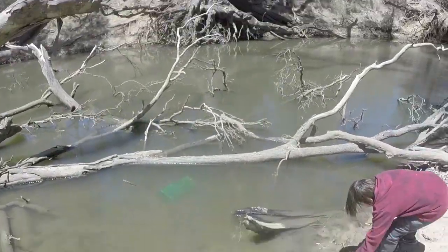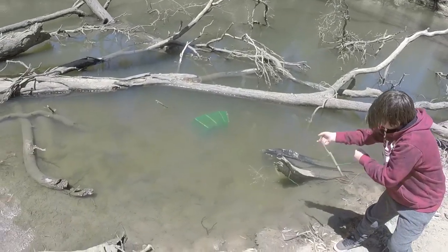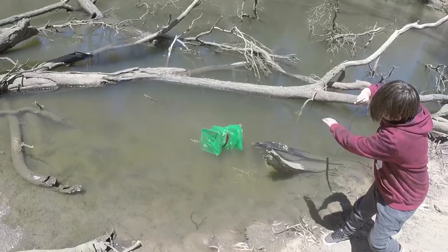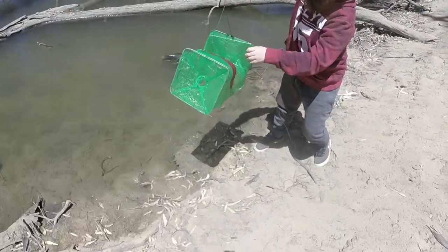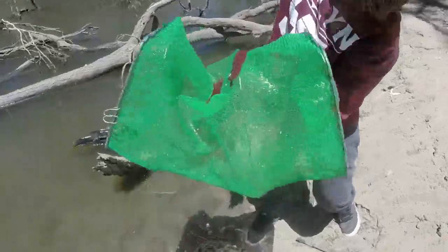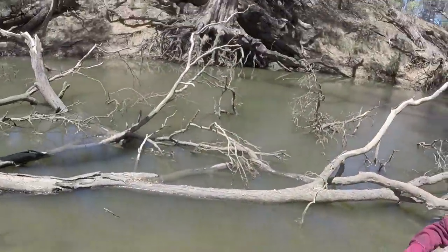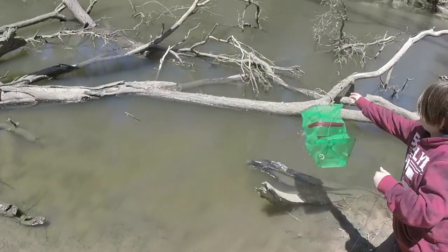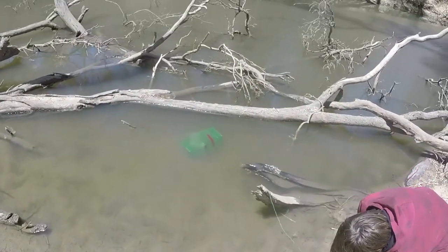Cory's going to pull in his little shrimp net that he's thrown in the shallows with some dry cat food. Let's see if we've got any shrimp — I can hear them flipping and flopping. What have we got in there Cory? Five or six or seven — yeah there's some good sized ones, a few little ones. Awesome. Throw it back out for now I reckon, we'll use them if the other bait doesn't get any action. That's awesome.